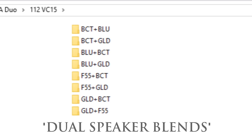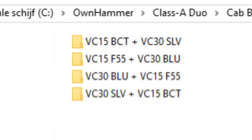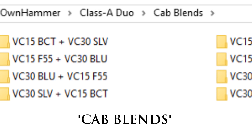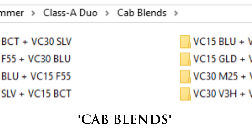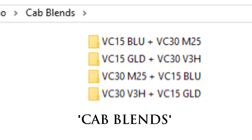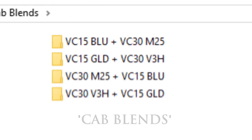In addition to mixing speakers within the individual cabinets, the cab blends section goes a step further, mixing two different complementary speaker types, each from one of the two different cabinets. This is an excellent way to get sounds that fit in between the two cabinets as well as the various speakers.